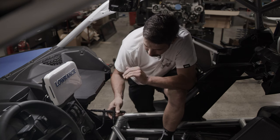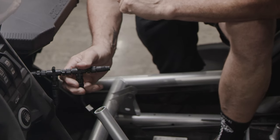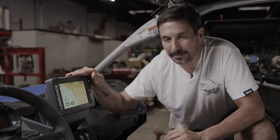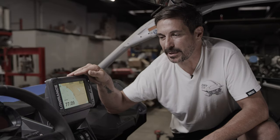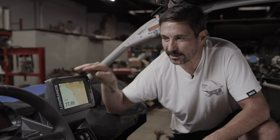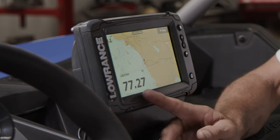So we have everything hooked up. We're going to tuck this under, zip tie everything up and then make sure everything works properly. Once you have your connections all hooked up and power to your unit, the belt temp sensor is going to read as the transmission oil temperature on your Lowrance GPS. Once that's configured, you can have it right on your screen and it'll read your belt temp right there.